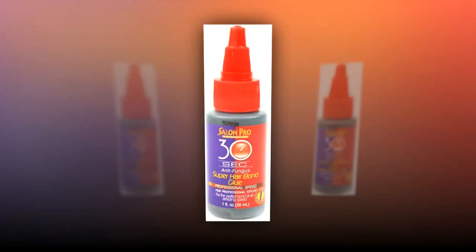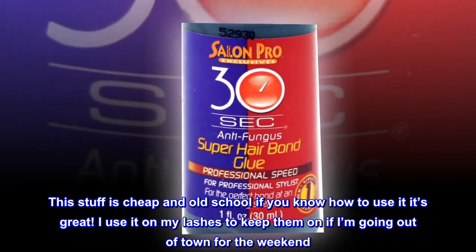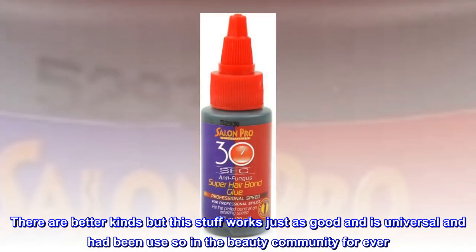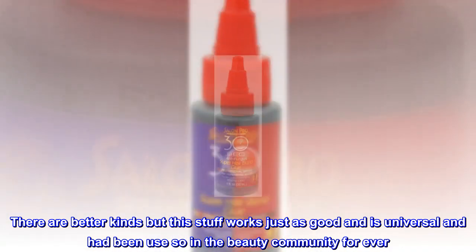Dries fast. This stuff is cheap and old school — if you know how to use it, it's great. I use it on my lashes to keep them on if I'm going out of town for the weekend. There are better kinds, but this stuff works just as good and is universal and has been used in the beauty community forever.